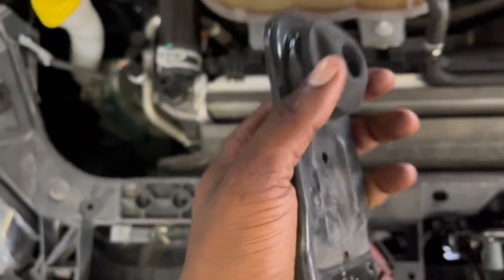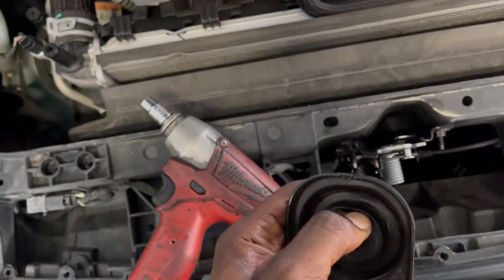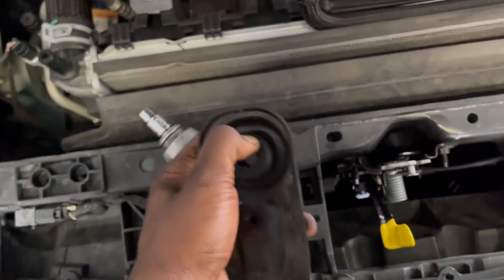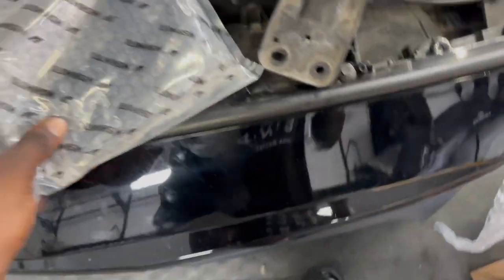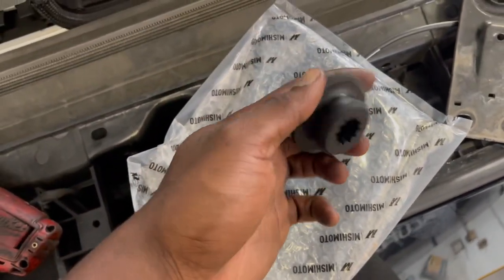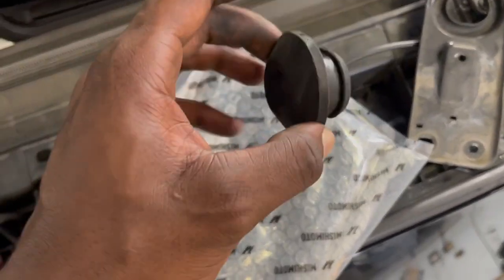Now you're going to be taking this bushing out and reusing it on the new Mishimoto bracket. The easier way to do it is literally just push your thumb in on one edge and continue to push through. Then you're going to go over and grab the new replacement bracket from the box. Pop it open, then put this grommet inside of the replacement bracket. Make sure you get a good seal — you can turn it clockwise or counterclockwise after you've got it in to make sure that it's completely sealed.